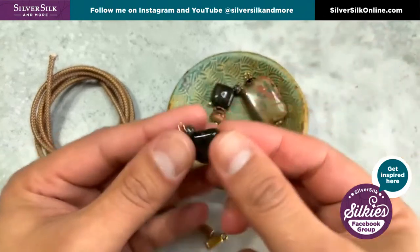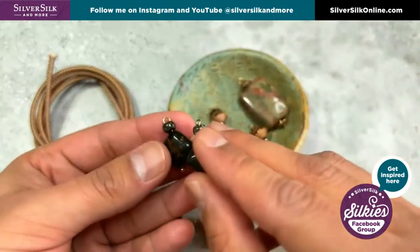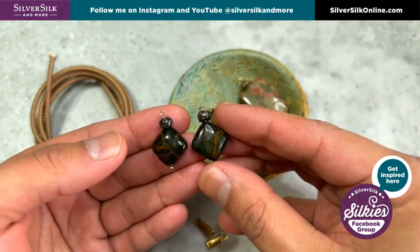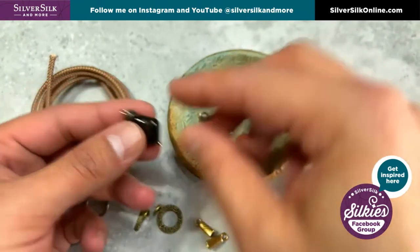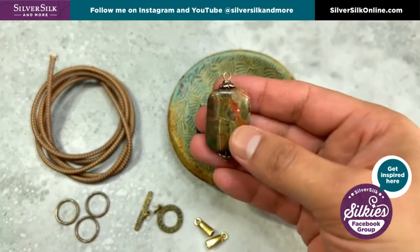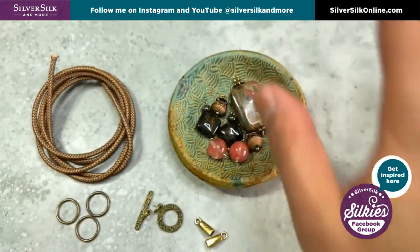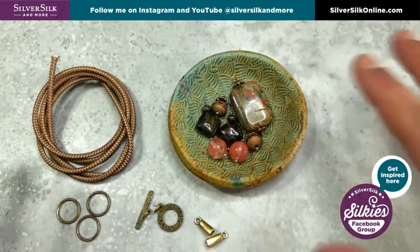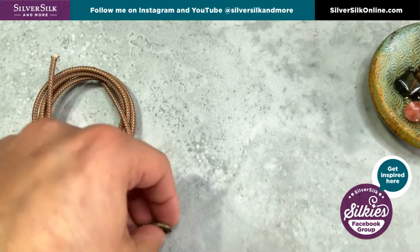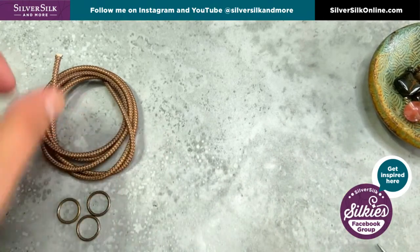You can create sets of them ahead of time just so that it'll make your stringing a lot easier and assembly at the end a lot easier. So I've got also a nice little pendant that I am going to be using for the center of my design. Essentially all of my bobbles are created and I'm just going to set this other stuff to the side for now.